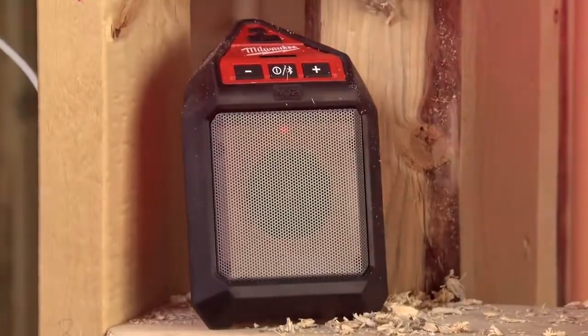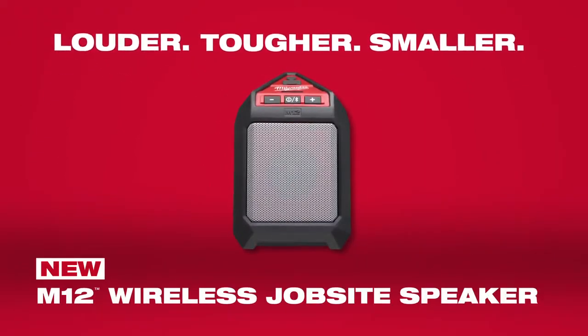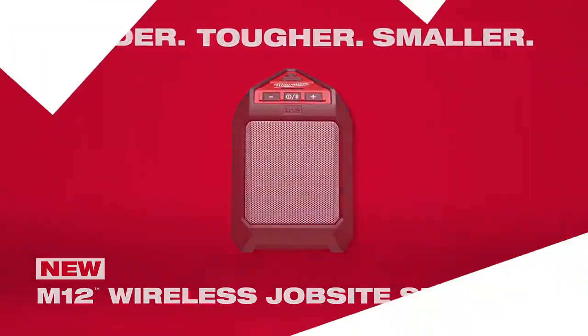It's easy to pack, transport, and use at work or off the job. Louder, tougher, smaller — the M12 wireless jobsite speaker from Milwaukee.